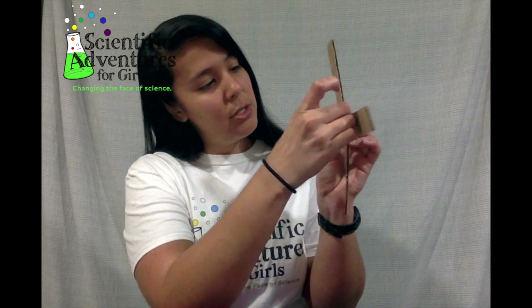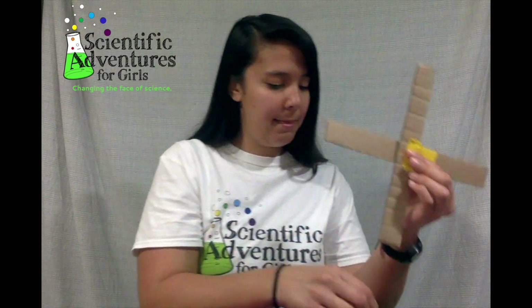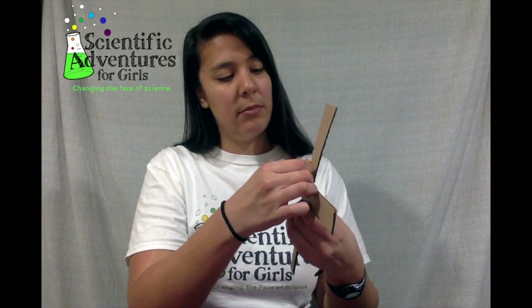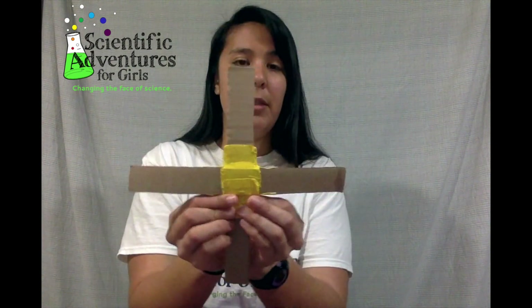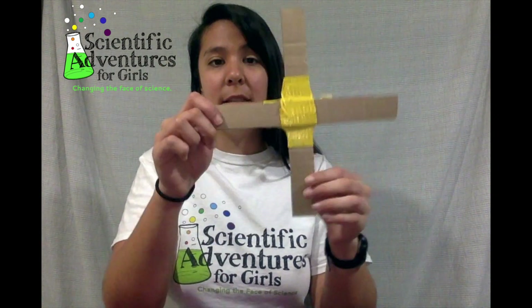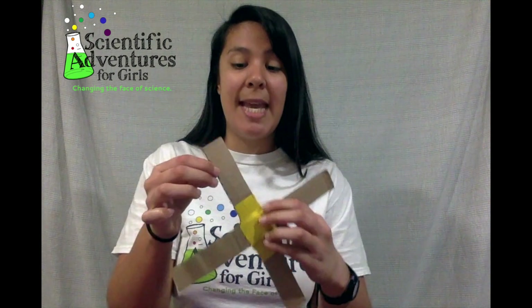Now I want to tape them so it stays nice and secure. I'm going to use duct tape because it's really strong, but you can use any type of tape. Just taping the edges on all four sides. Now we have a nice, sturdy X.